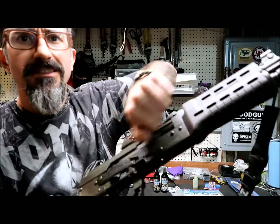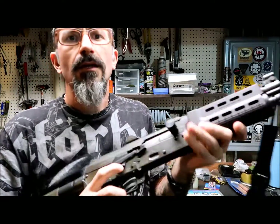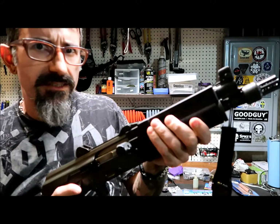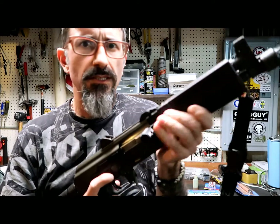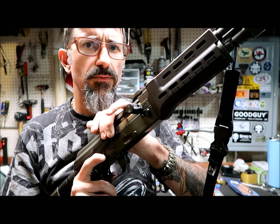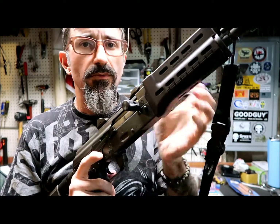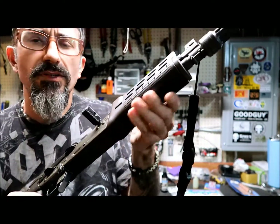The gun, first of all, is safe. I had a few items that I purchased recently — two of them I purchased and one was sent to me. One is the Manticore Renegade Forearm for the M92.